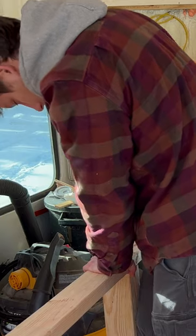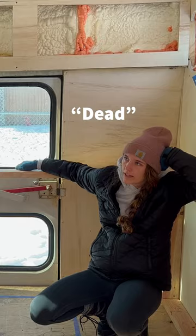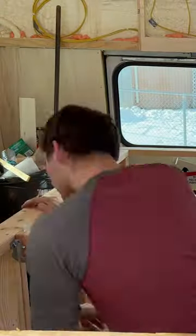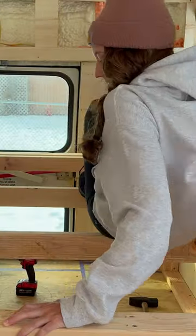Last weekend on our bus build, our goal was to finish the bed frame. Zach already had the base in place, so we just had to screw in the top 2x4s. Then we installed the horizontal pieces going across using joist hangers to make it super sturdy. We had to test it out to make sure it was solid, but safe to say it is secure and not going anywhere.